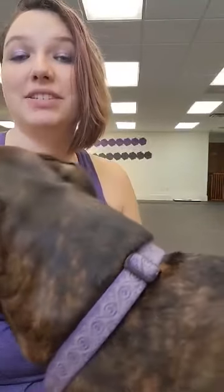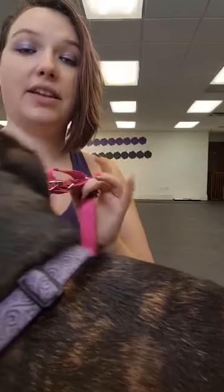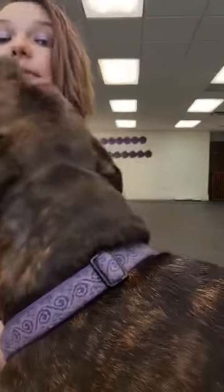Wish and I are here to help demonstrate another harness. Today we're going to be talking about the Easy Walk. The one that I have to demo with is by Petsy. Some of these things might be a little bit different if you're working with a different brand, but the overall harness should be relatively the same.